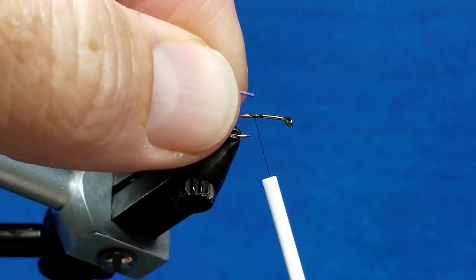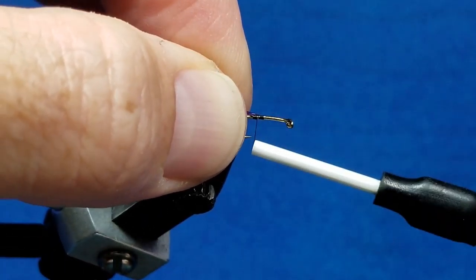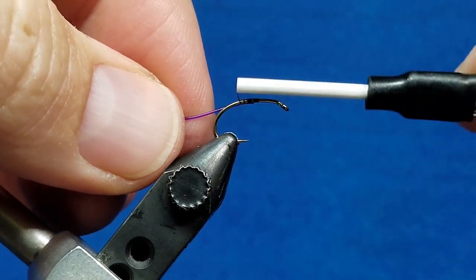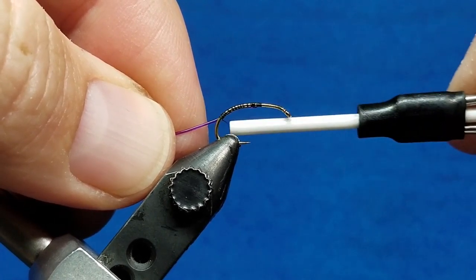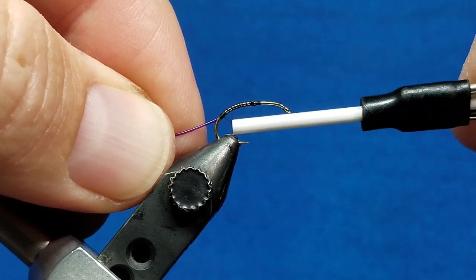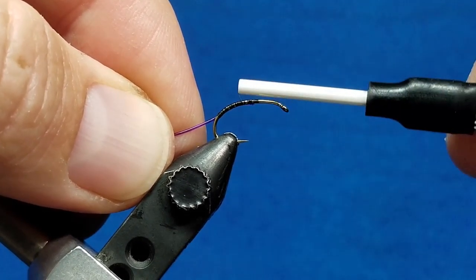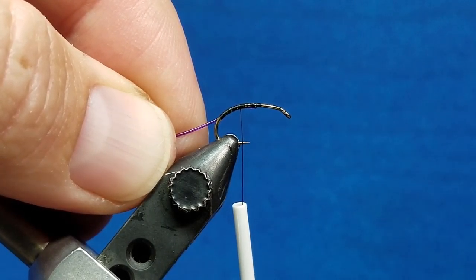I'll tilt this a little bit so you can see it. This is a piece of micro-stretch tubing. The color combo that we're doing for this one is purple. I'm going to stick that in there, catch it with the tip of my bobbin, and walk that back all the way down to where I'm about parallel with the eye of the hook. Then I'm just going to lay down some nice side-by-side wraps and come back to a point just a skosh bit right behind the hook point.